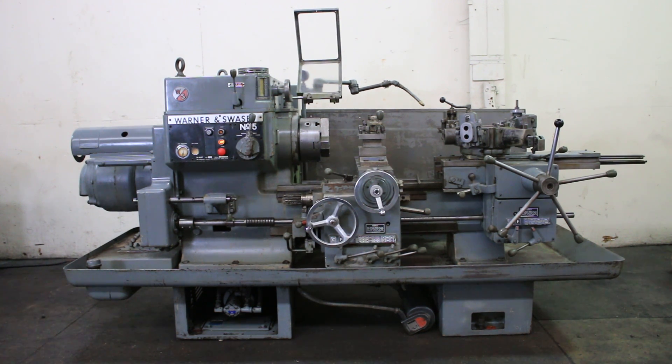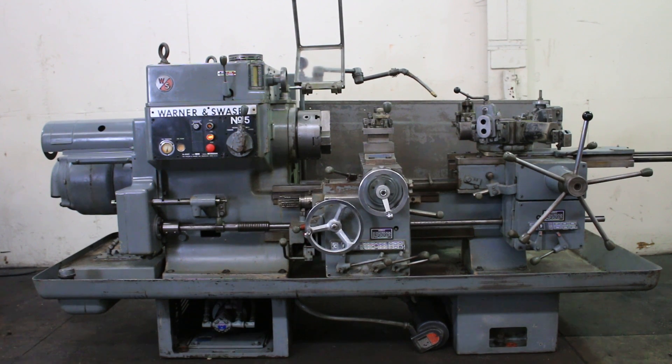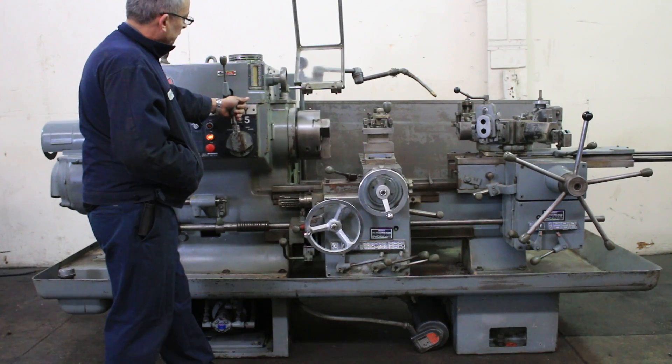We have an American classic here — a Warner & Swayze Number 5 Ram Type Turret Lathe, Model M4660, serial number 2,371,661, new in 1970. We're going to run it for you. It has 24 speeds from 25 up to 1,556 RPM. Right now we're at a low speed.